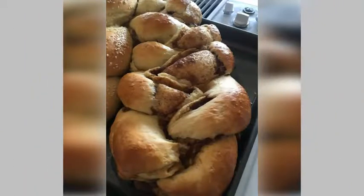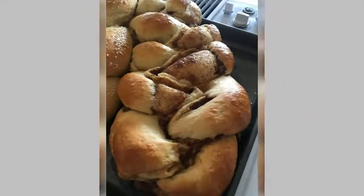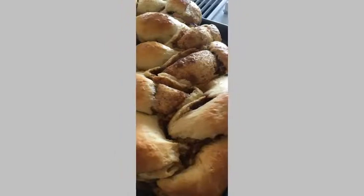Prepare. Prep time: 20 minutes. Cook time: 30 minutes. Total time: 50 minutes. Servings: 1.